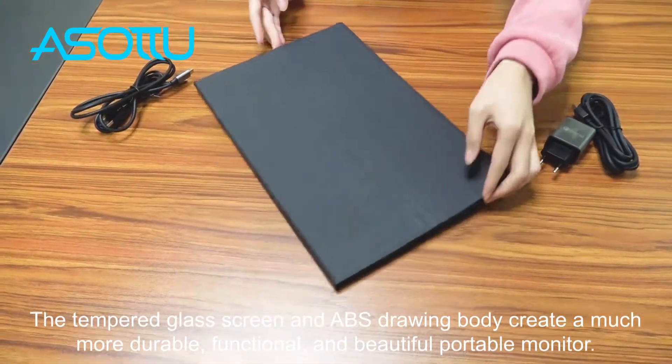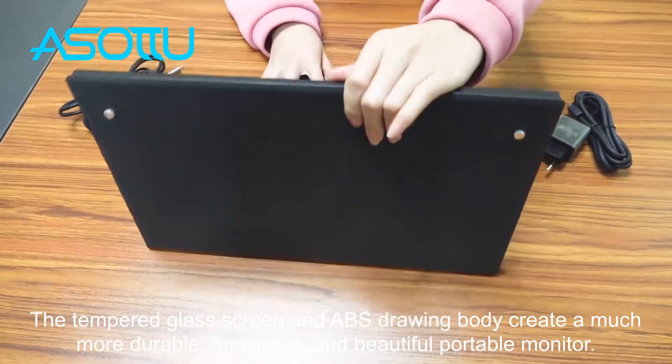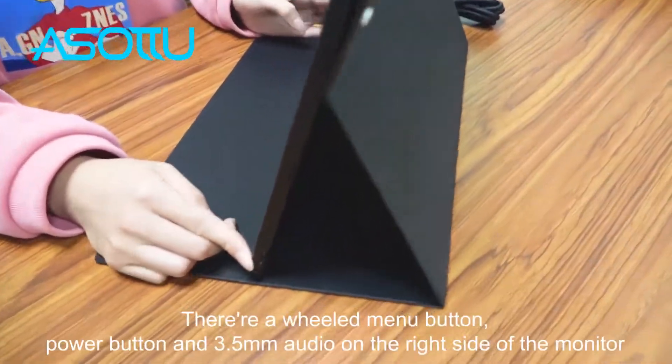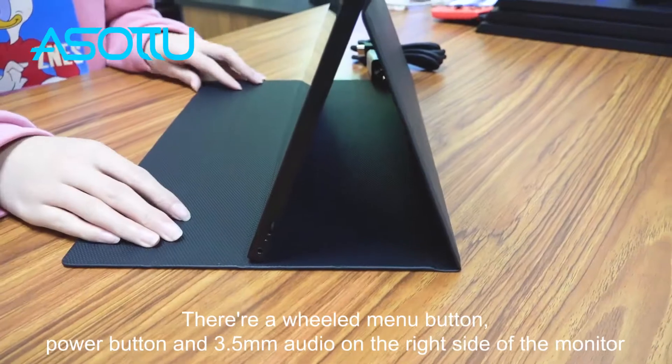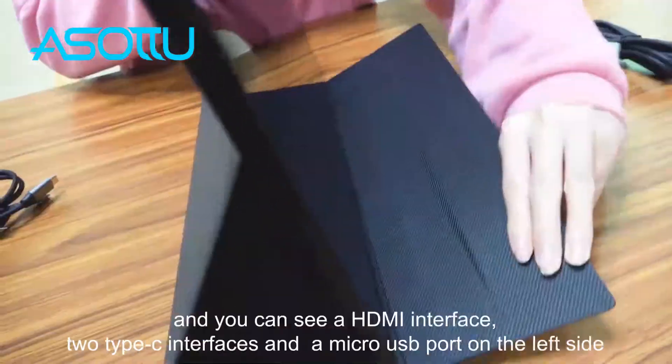The tempered glass screen and aluminum alloy drawing body create a much more durable, functional, and beautiful portable monitor. There are a view menu button, power button, and 3.5mm audio jack on the right side of the monitor.